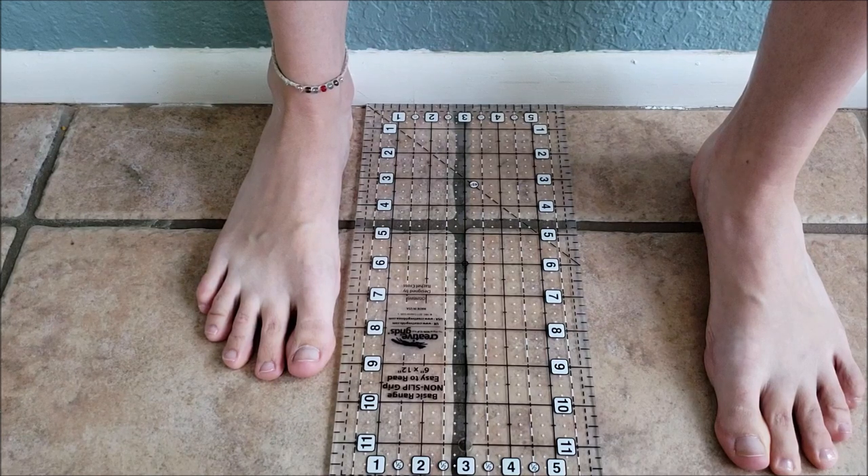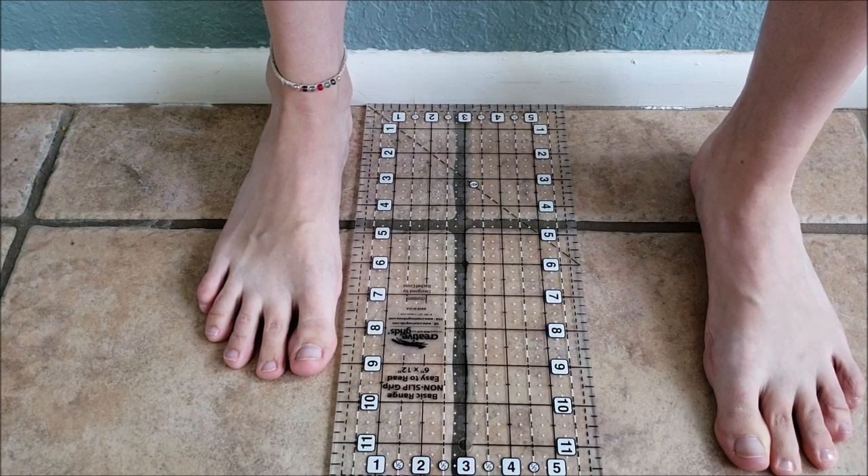Measure to the tip of your longest toe, which in many cases is not your big toe. Be aware that bending over to read the numbers on the ruler may put pressure on your foot causing it to spread and lengthen, so it can be helpful to have a friend measure for you. My foot is nine and a half inches long.